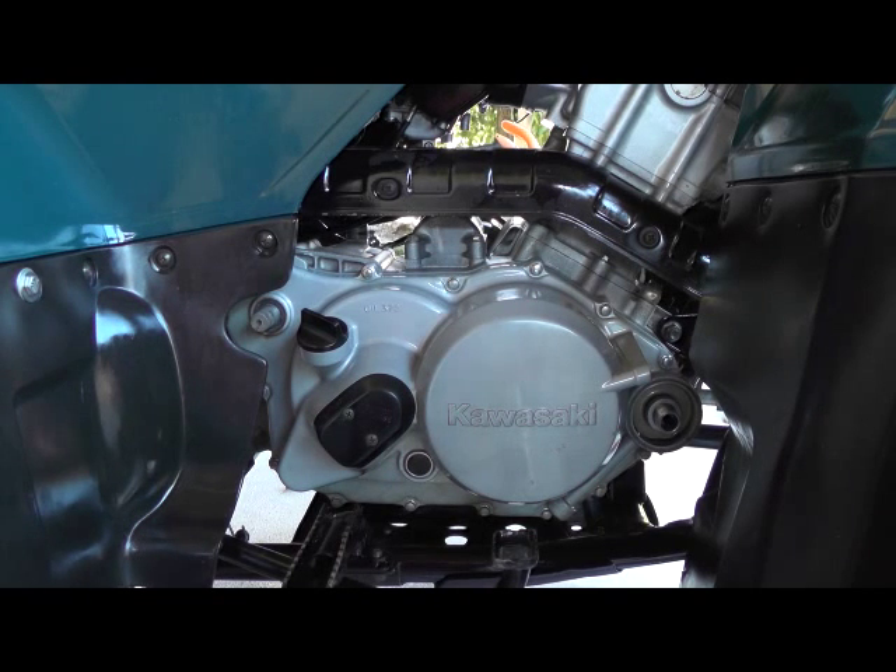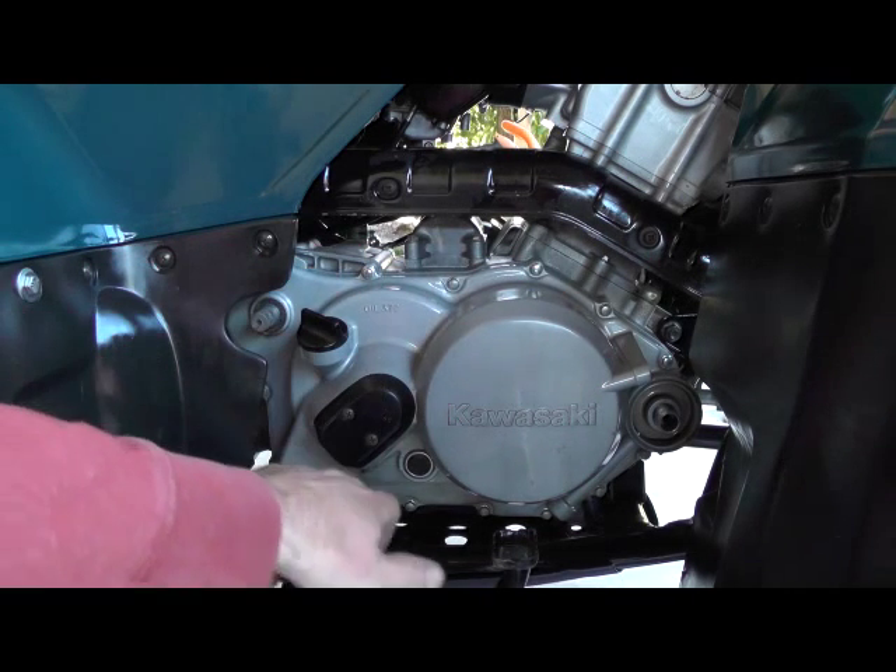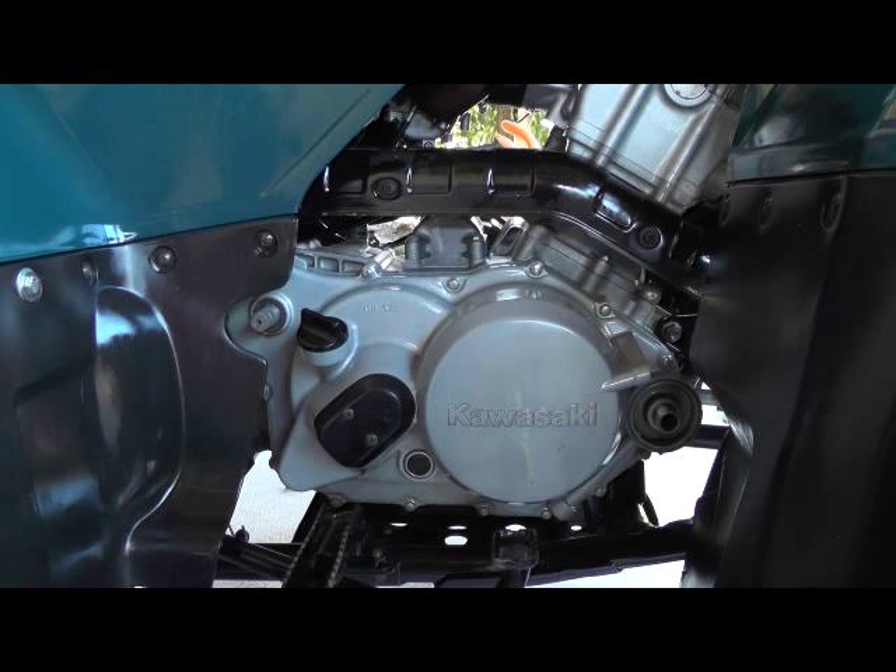Still no oil being pumped. So what I'm going to do is remove this cover — I believe there's a screen in there — and see if it's clogged, hopefully.